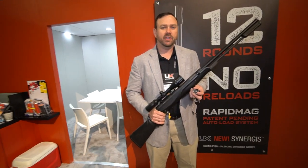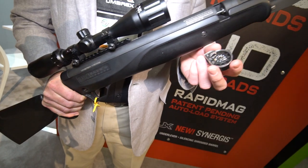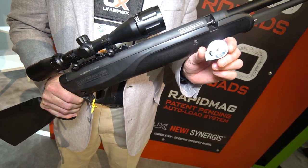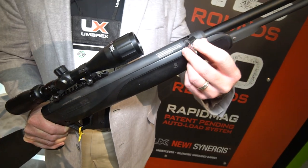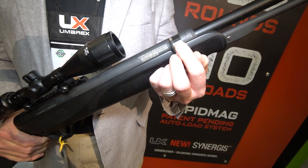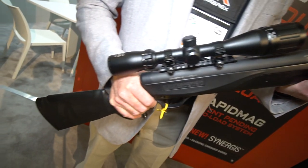This is a 177 caliber pellet rifle. It's a repeating rifle and it's an under lever rifle, and it comes with a removable magazine. Holds 12 rounds of 177 caliber pellets and simply fits right into this area. Gives you a low profile magazine, lets you have a low scope mount so that you don't have to have those high risers.